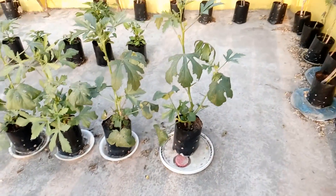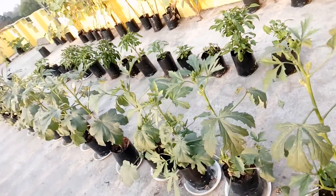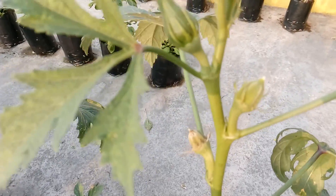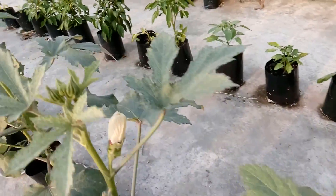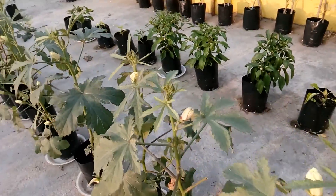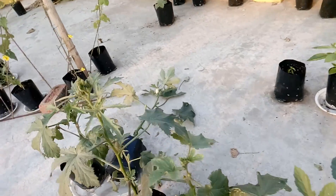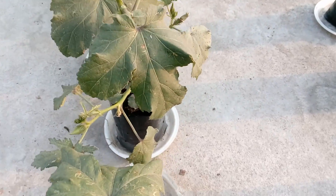And this is the lady's finger or okra plantation. You can see the entire row with some of the lady's fingers budding out. Nice big flowers, and the stem is much thicker than the counterpart growing in normal soil, so expecting a good harvest in future. Since the growing medium is much lighter and it's windy out here, some plants sometimes get toppled, so we have to take care.